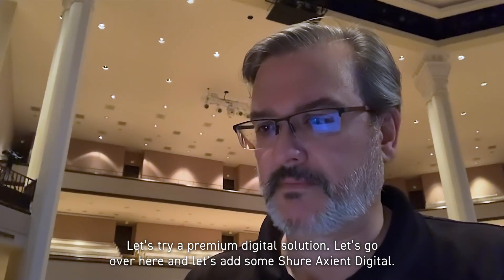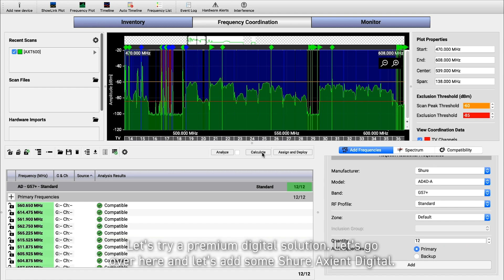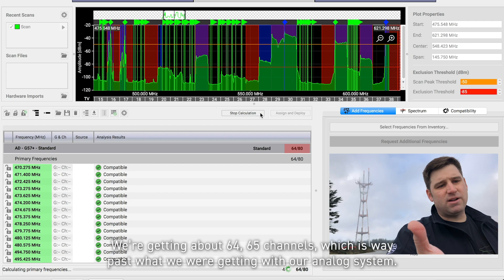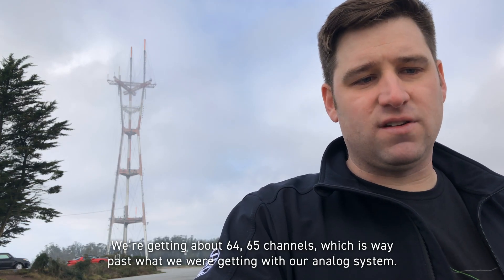Let's try a premium digital solution. Let's go over here and add some Shure Axient Digital. Wow — already 12 channels we can configure here. We're getting about 64, 65 channels, which is way past what we're getting with our analog system.